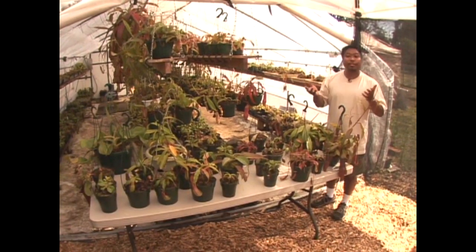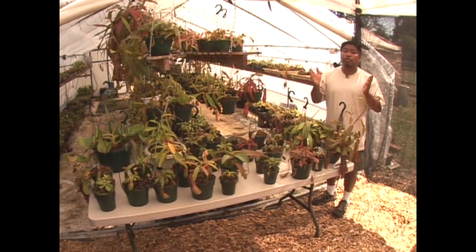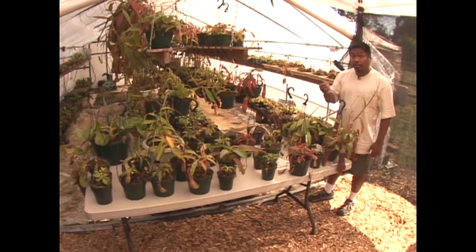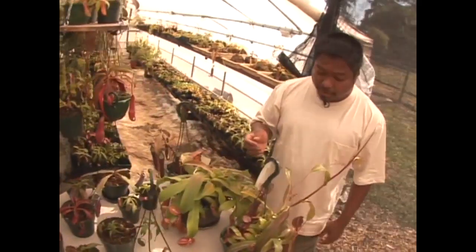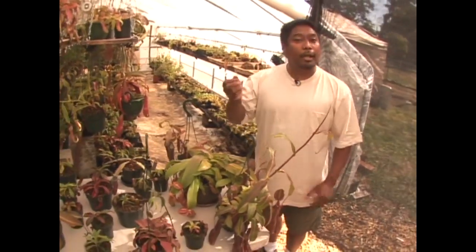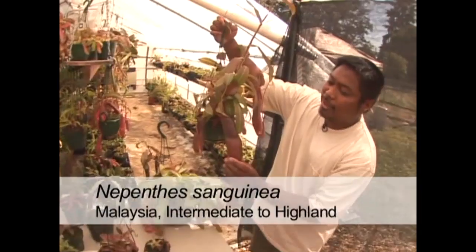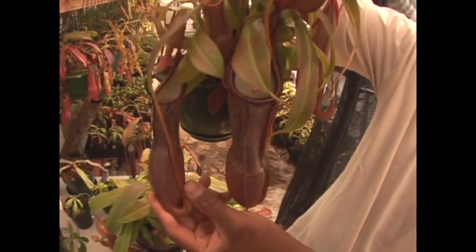Let's start with the intermediate and highland species, because these are the species you'll most likely encounter in cultivation. The most common is Nepenthes sanguinea, native to Malaysia — sanguinea in Latin means blood red. This specimen certainly takes after its name with its nice dark red pitchers.